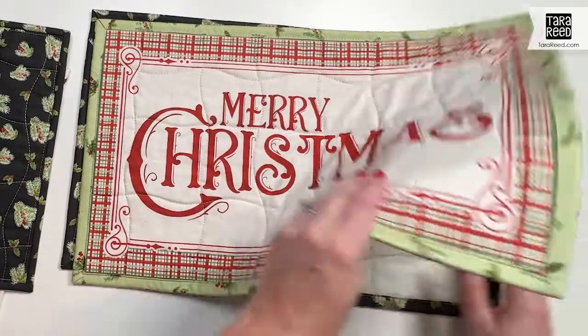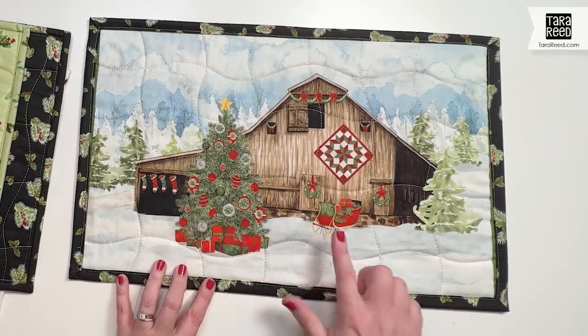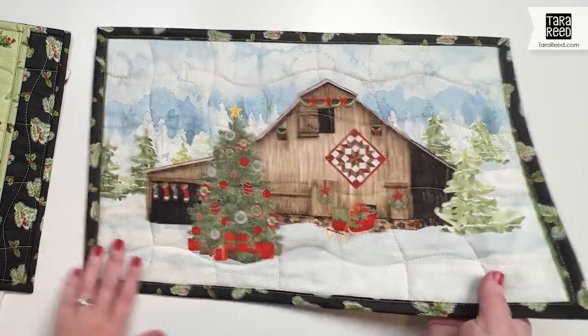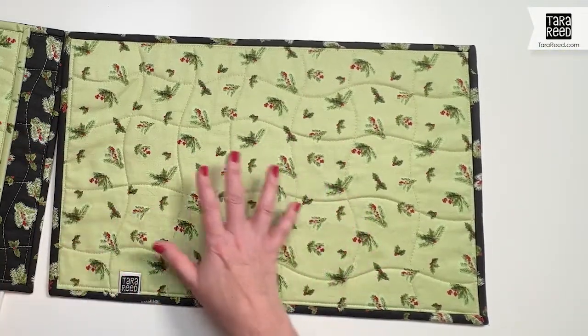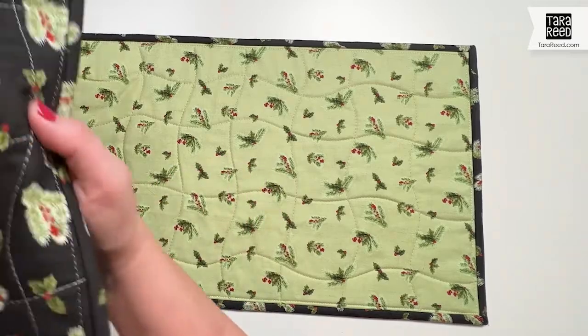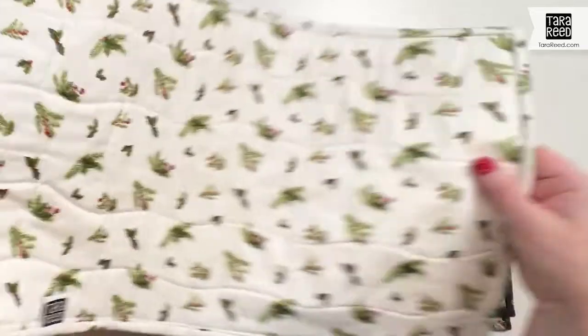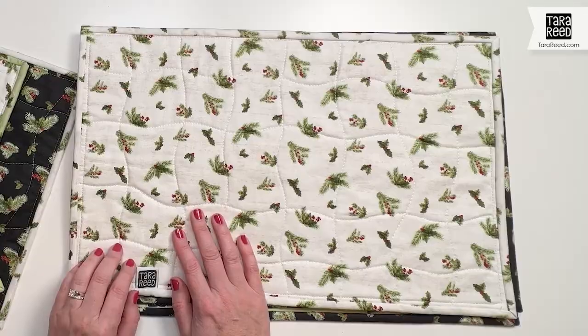'Merry Christmas' and then another barn complete with a tree, stockings hanging, and a sleigh — just really ready for the holiday season. The prints that go with that are a holly and greenery toss on green, on black, and of course on white. So these are all ready for your Christmas and holiday sewing.